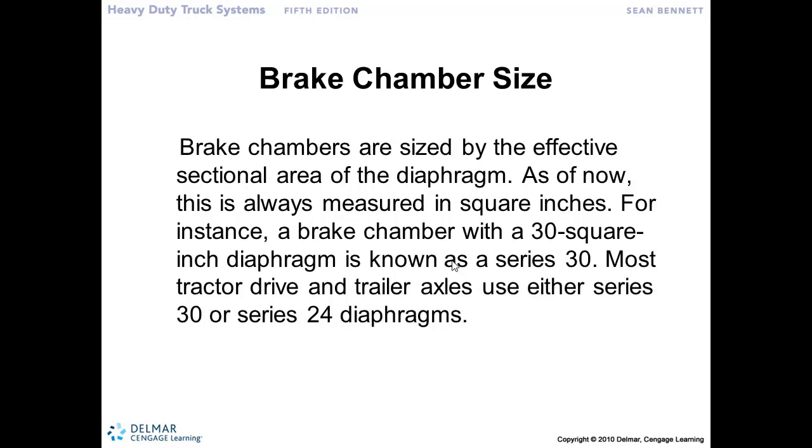The amount of surface area dictates how much force that we've got out there at the brake chambers. So typically, a very typical size is a 30 square inch brake chamber — we call that a Series 30. We can have a Series 24, Series 18 — so again, that's telling us what the size of that piston is that the air pressure is working against.